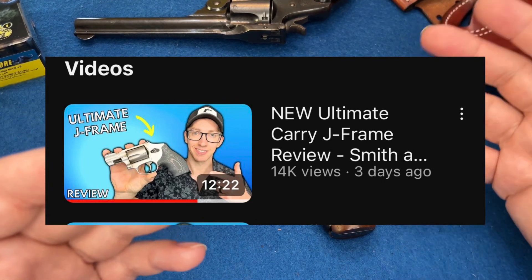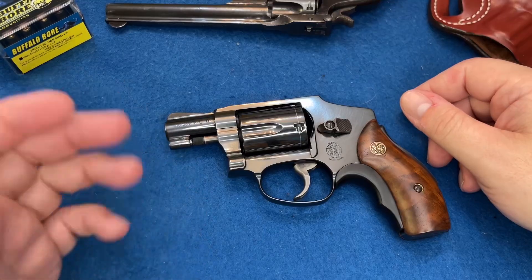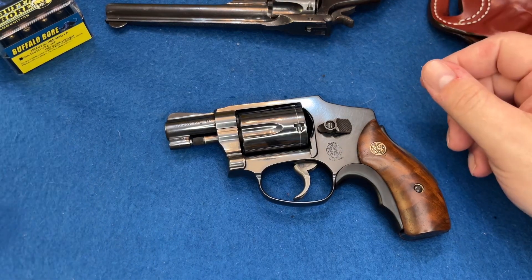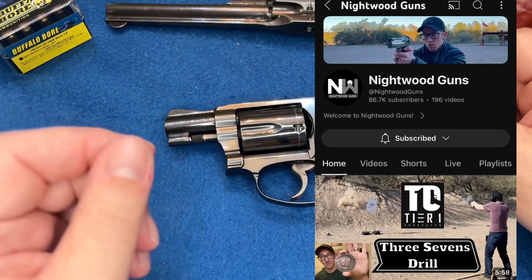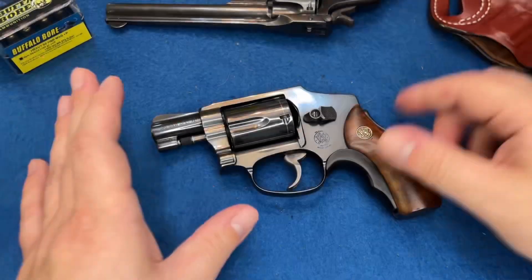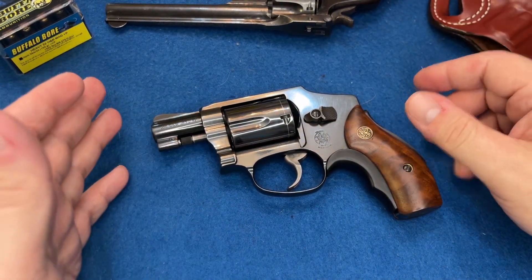He posted about his new Ultimate Carry J Frame and I thought, man, I'm on the waiting list, I can't wait to get one. I planned on doing a video on the Centennial here. I thought I was subbed to the guy but apparently I wasn't. He's super nice — if you guys like gun stuff go check out his channel. I told him I was carrying my J frame and I needed to do a video on it, so here we are.